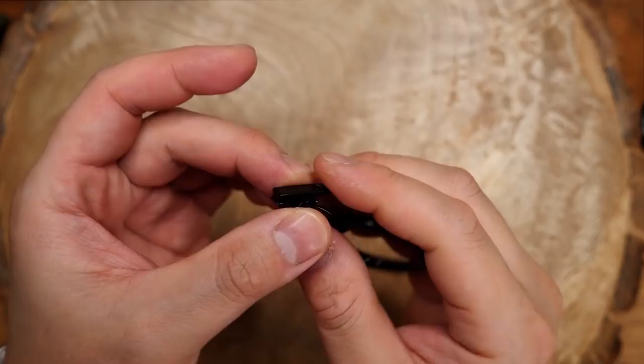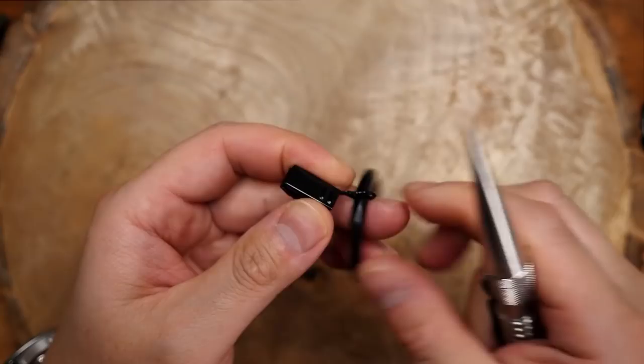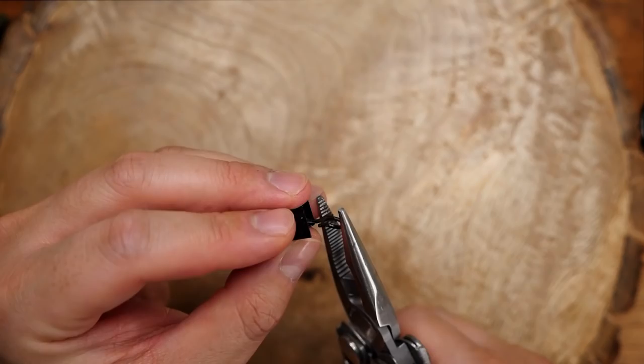Next up for our clip-on version, I'm using these curtain clips I got on Amazon. I'm sure you can find these cheaper at a dollar store or Walmart, but they might come attached to a ring. So what I'm going to do is remove the clip from the ring by simply bending open the wire hook. I'm using my knotter's tool to bend it open and remove that ring, then using my Leatherman pliers to pinch them back closed.